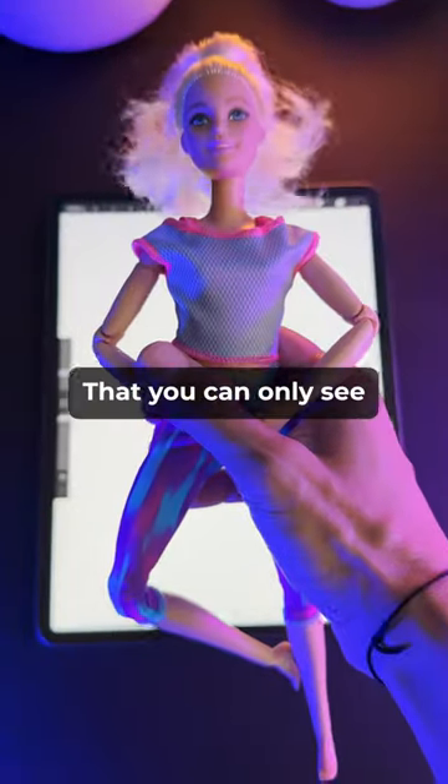Here's an optical illusion of Barbie that you can only see with your eyes closed. I know that sounds crazy, but to make this work, I need you to stare at this dot for 30 seconds, then close your eyes. Got it?